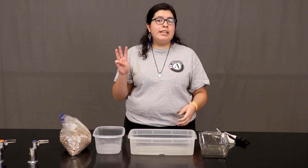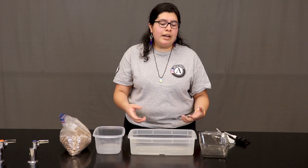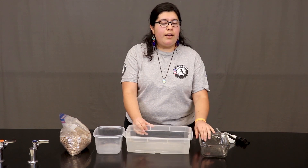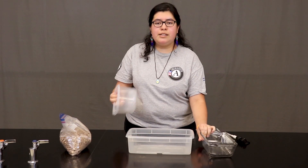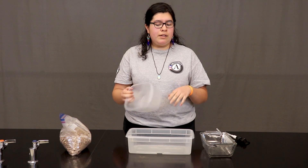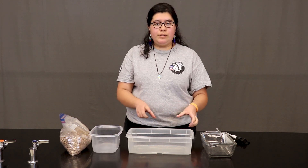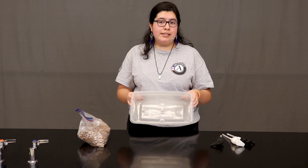So to build this model there are three things we need. The first is a container. You can use a lot of different kinds of containers — a plastic container, a glass container, or even a Tupperware container you might find in your kitchen. Try to find one that is see-through so that you can see the model closely. For this experiment I'm going to use this plastic container.